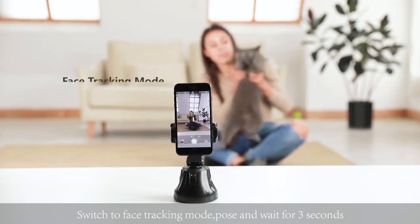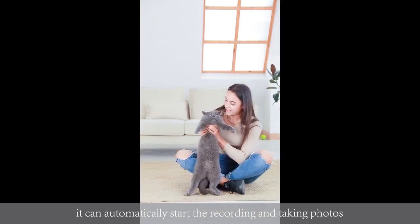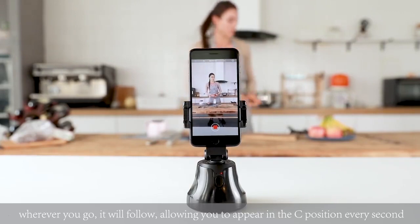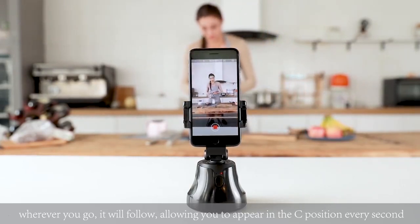Switch to face tracking mode. Pose and wait for three seconds — it can automatically start recording and taking photos. The object tracking holder can automatically recognize your face. Wherever you go, it will follow, allowing you to appear in the center position every second.